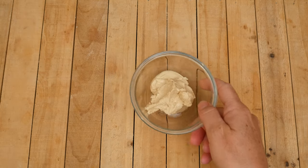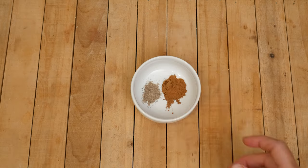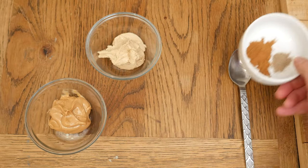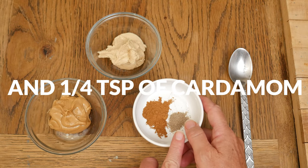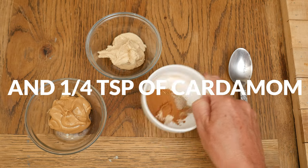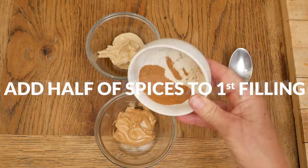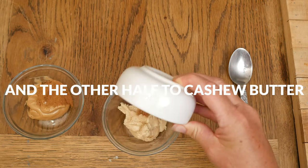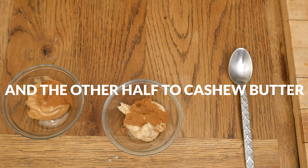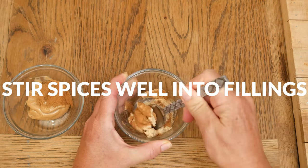The second filling is three tablespoons of creamy or crunchy cashew butter. For our spices, I am using three-quarter of a teaspoon of Ceylon cinnamon and one-quarter of a teaspoon of cardamom. Mix together your spices really well, then add half of your spices to your first filling and the other half to your cashew butter filling. Stir the spices well into each of your fillings.